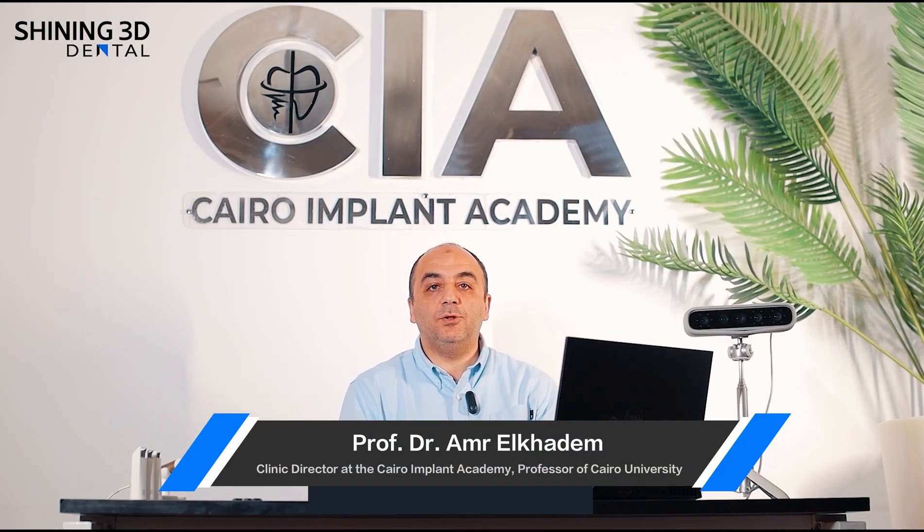Hello everyone, I'm Dr. Amal Khadim. I'm a professor of prosthodontics at Cairo University, and I'm also the director of the Cairo Implant Academy.